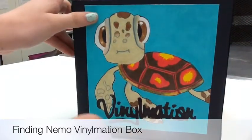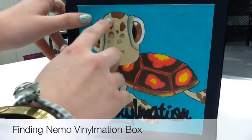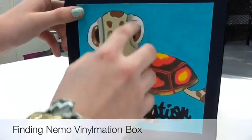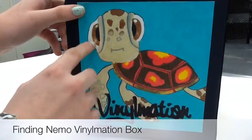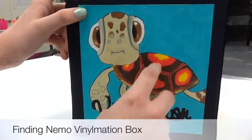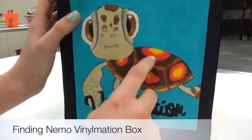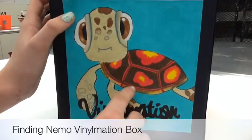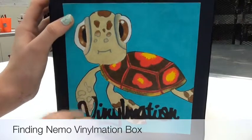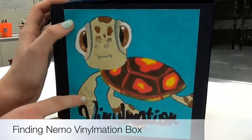The next side I did the turtle, or Squirt, from Finding Nemo. The background is all one color and the spots come down shaded. He has light in his eyes so he looks more childish. I blended the two colors on the shell so it looked more natural, and on the side I put greens and browns to show the wear and tear of the shell.